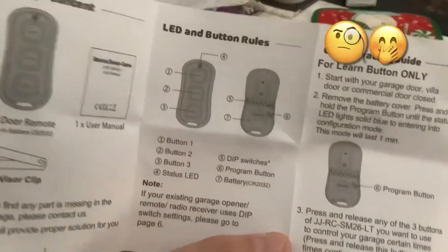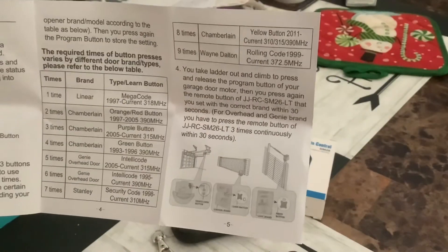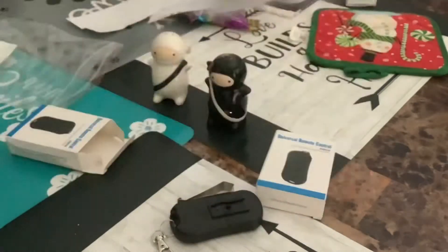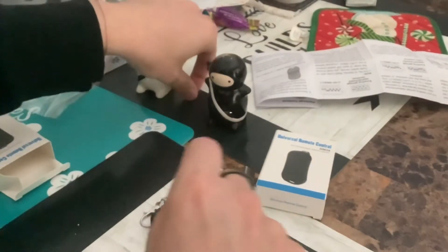Turns out I didn't have to take it apart — it has everything laid out for you. If you don't want to watch my video, pause and read the instruction — that's how you do it. Otherwise, stay with me. Who needs instructions anyway? Let's put this little screw back in.